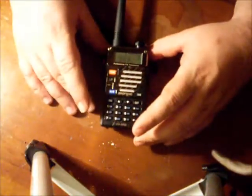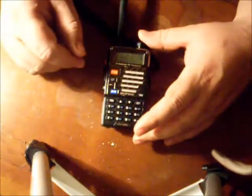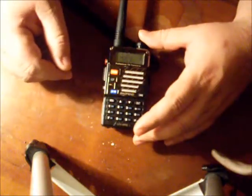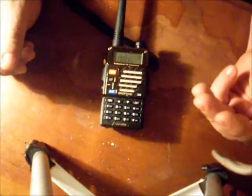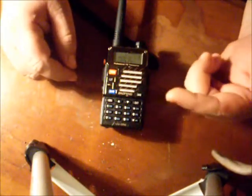I bought this on eBay — you can find them out there all day long. I got this one for $30 with free shipping. I also paid about another $10 and got a bigger external antenna, a speaker mic, a car charger, and a USB programming cable.